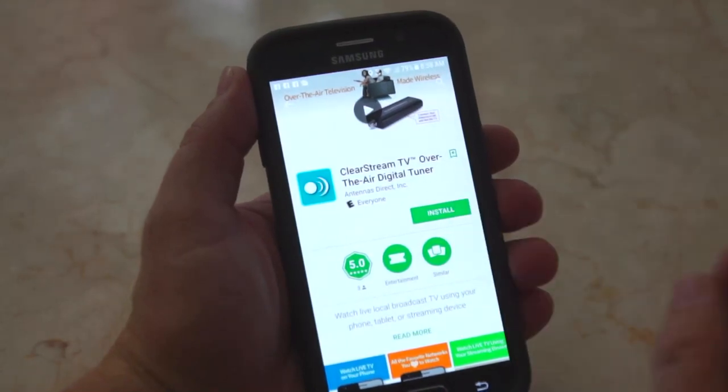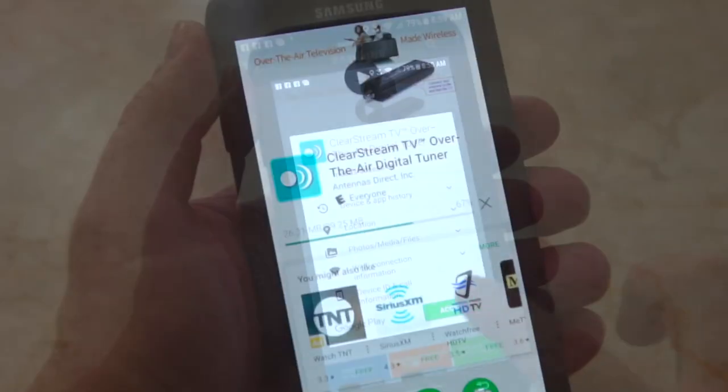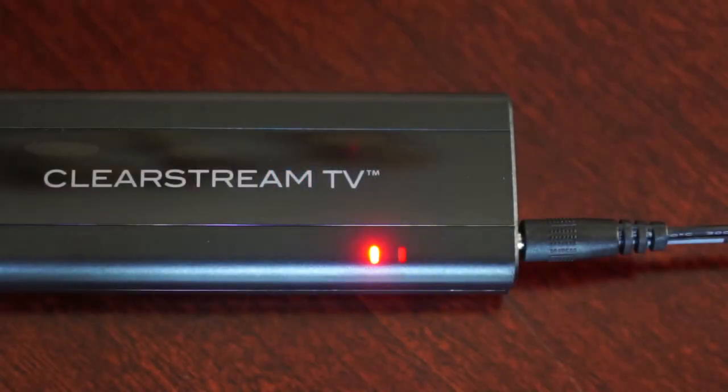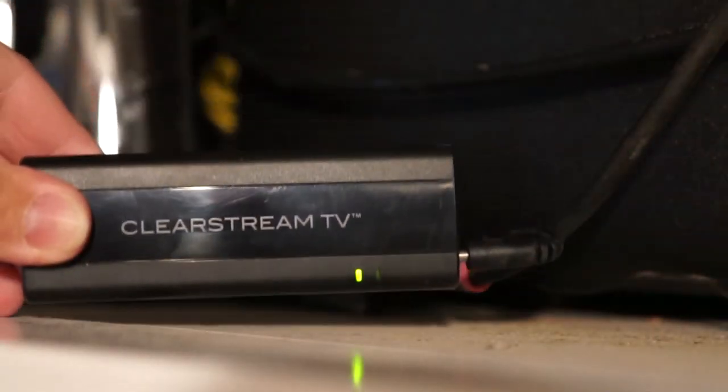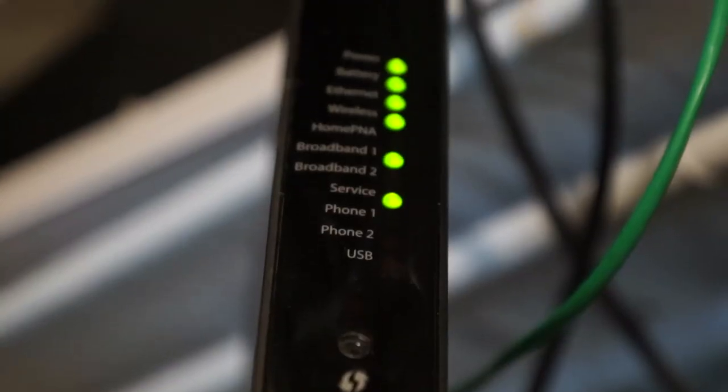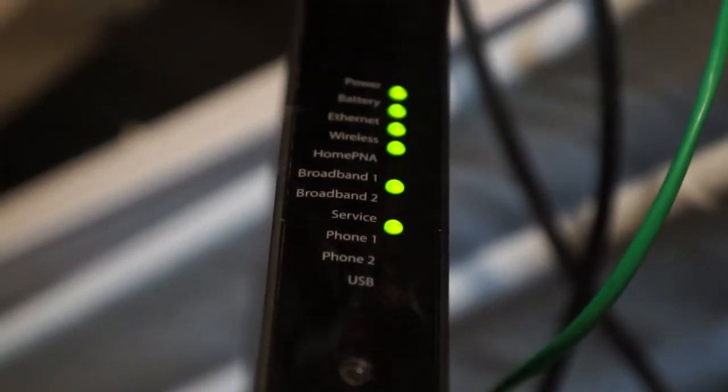Download the free Clearstream TV companion app from your preferred app store to your compatible iOS or Android smartphone or tablet. When the red and blue flashing lights turn green, this means your Clearstream TV is ready for use. It is recommended that you place your Clearstream TV within 20 feet of your router to achieve an optimal Wi-Fi signal during the initial setup.